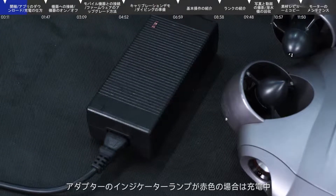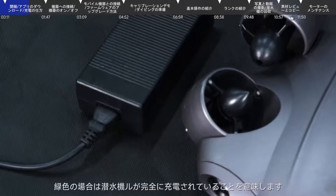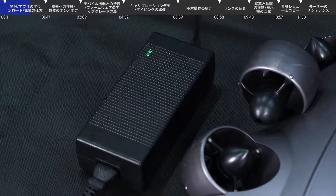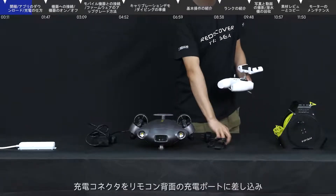When the charging LED is red, it means charging. When the charger LED is green, it means charging is complete. Plug the remote control charger into the charging port at the rear of the remote control.